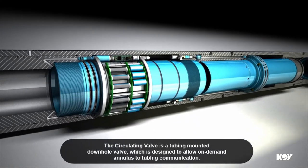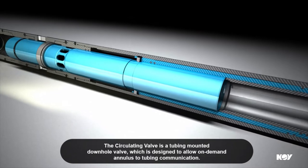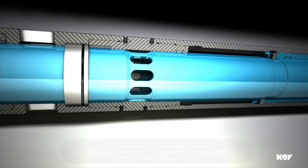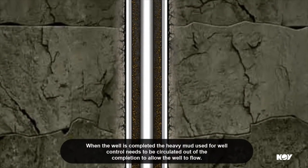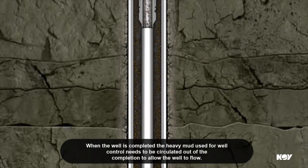The circulating valve is a tubing-mounted downhole valve which is designed to allow on-demand annulus to tubing communication. When the well is completed, the heavy mud used for well control needs to be circulated out of the completion to allow the well to flow.